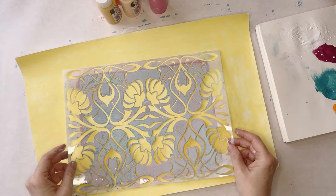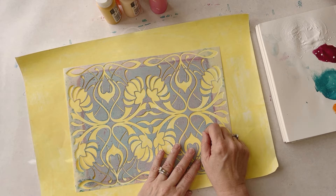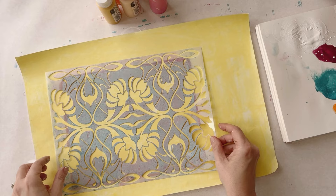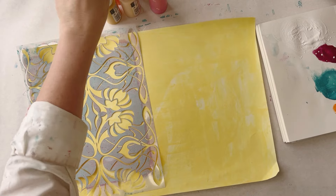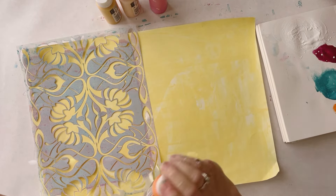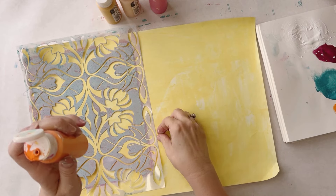I'm going to start with a stencil just to get some more interest on here. The stencil is available at Joggles and it's a really gorgeous stencil — it's kind of an art deco style stencil. So I think I'll start with that. I'm debating what colors I want to start with, but I'm thinking fall so I think I might go bold with this jack-o-lantern color and I might regret it but I'm going to try it.